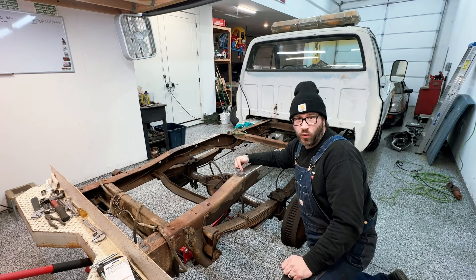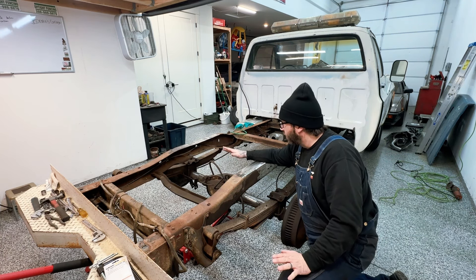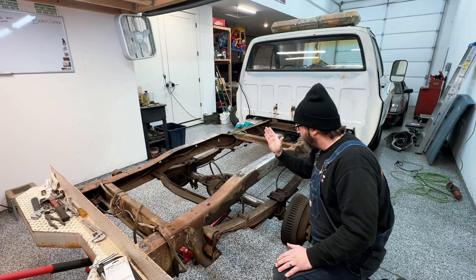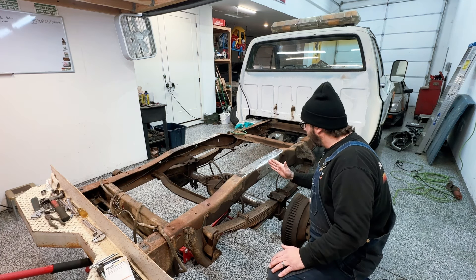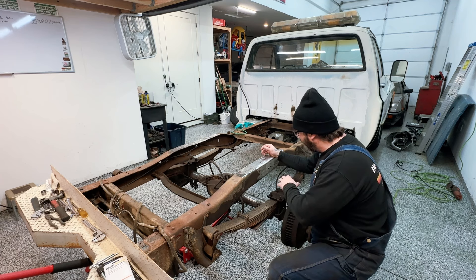The big one for this, guys, is don't rush it. Find center. This is where all your data is going to be referenced off of — it's from these measurements. When your axle sits at half travel, you want to make sure that everything is lined up from the factory location, left to right, front to back. Let's go ahead and do that. Let's plumb bob it, let's mark it.